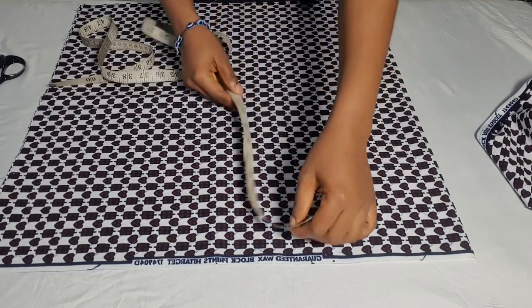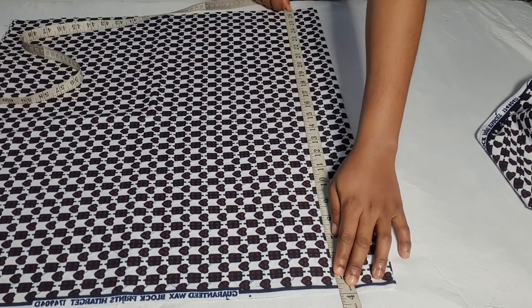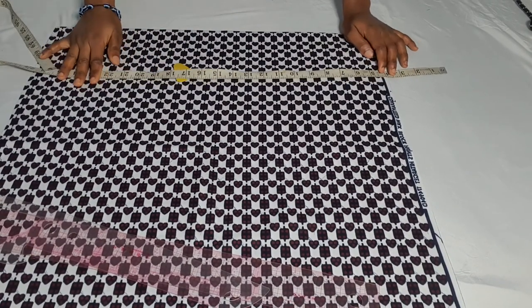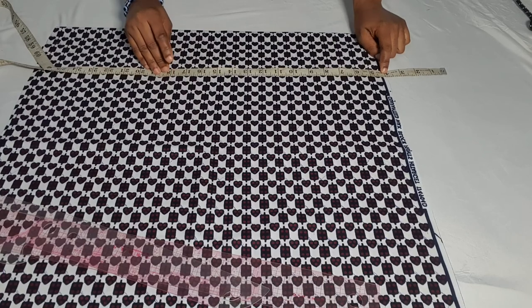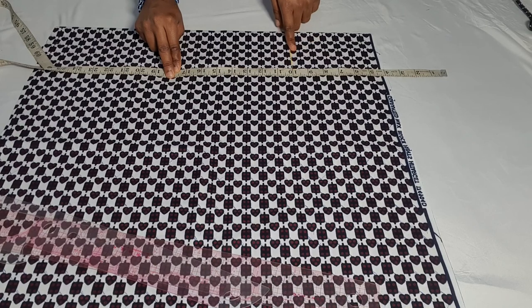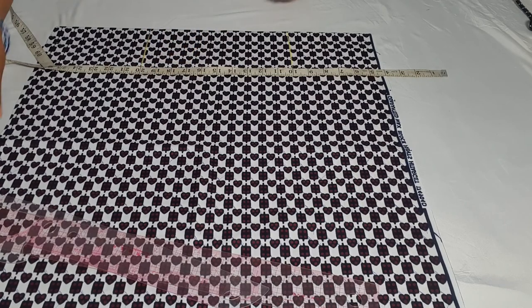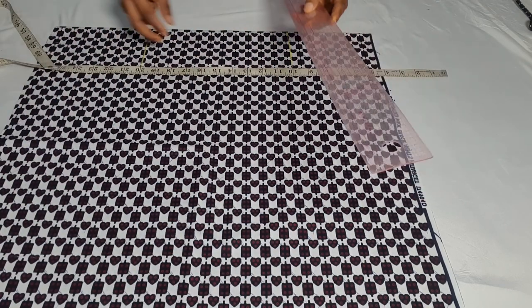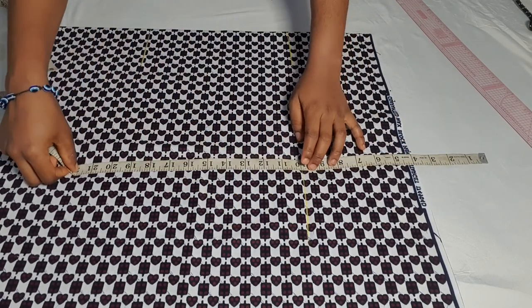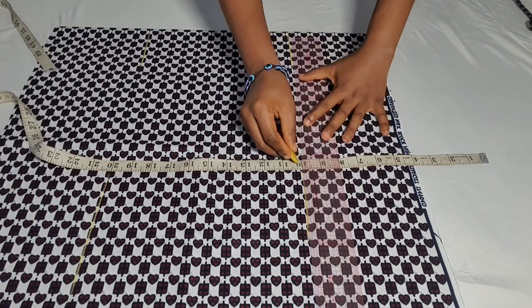Because the person wants enough allowance, the next thing we're going to do is cut our skirt. I'm using four inches for my band because the actual skirt length is 26 inches. I'm going to be marking her hip point, which is 10 inches, and also marking her knee line, which is 20 inches, so I can get a straight line and connect my lines using a straight ruler.